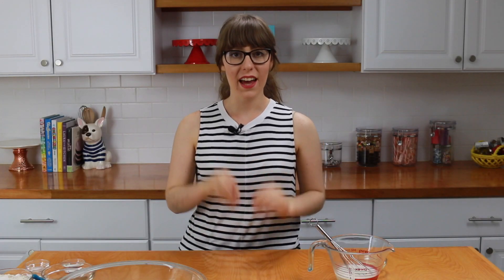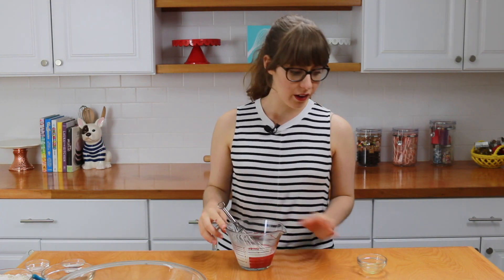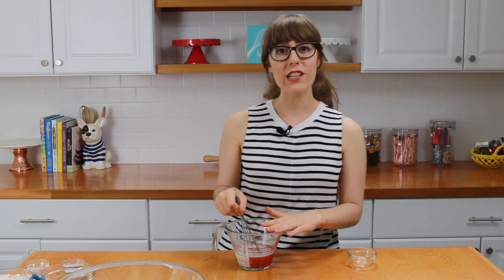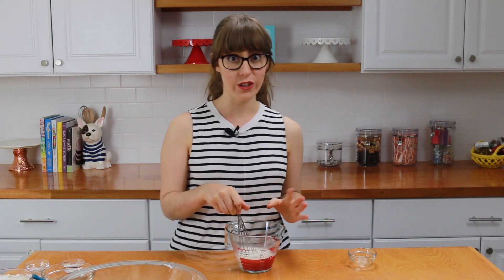This cake is actually really simple to make and it's also healthy — it's gluten-free and dairy-free. We have some almond milk here, and to it I'm going to add some apple cider vinegar. We're going to mix this together and just set it aside until it curdles a little bit.